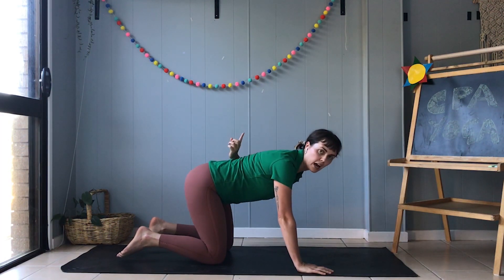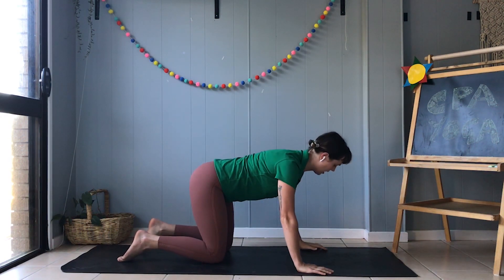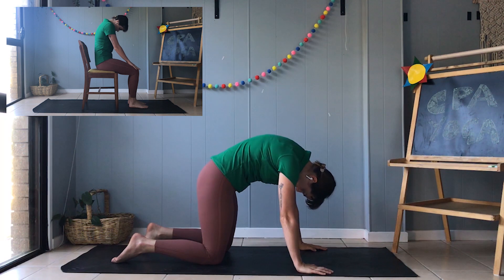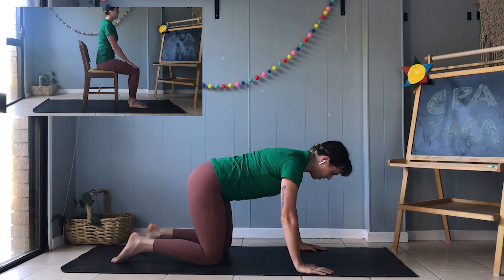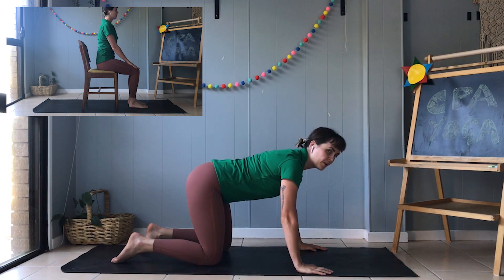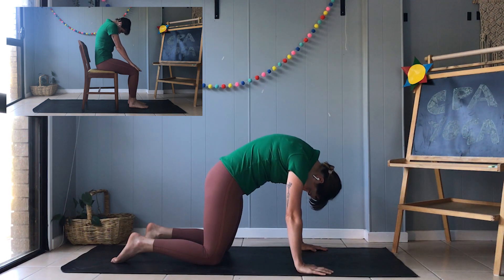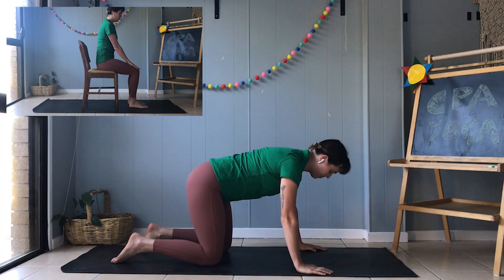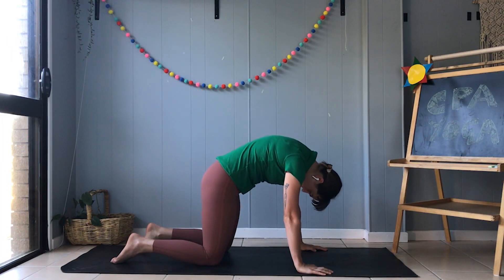We're going to move our backs up towards the sky and drop our heads down towards the ground. Let's go — big cat stretch up, drop our head, and you can even make the cat noise: meow! Great job, back to the start. Let's go again, big stretch up, drop our heads — meow! Awesome. One more time, one more big stretch — meow! Great job.